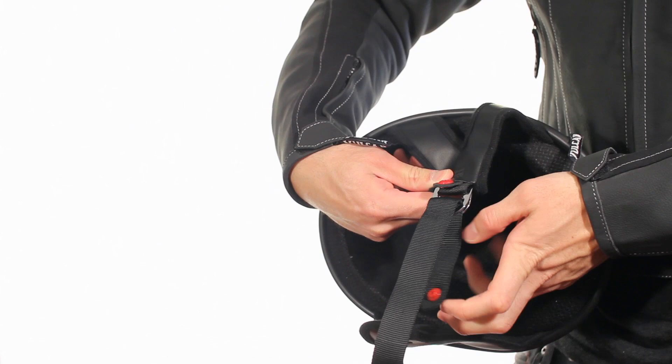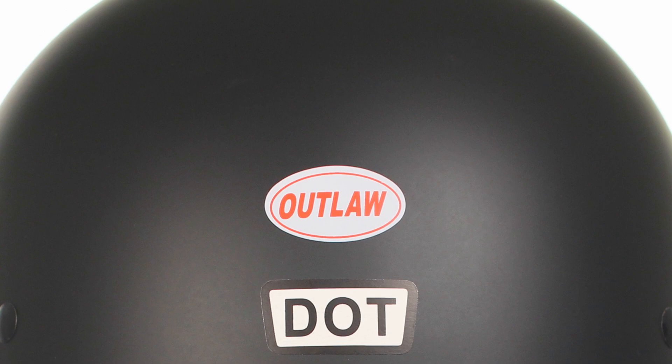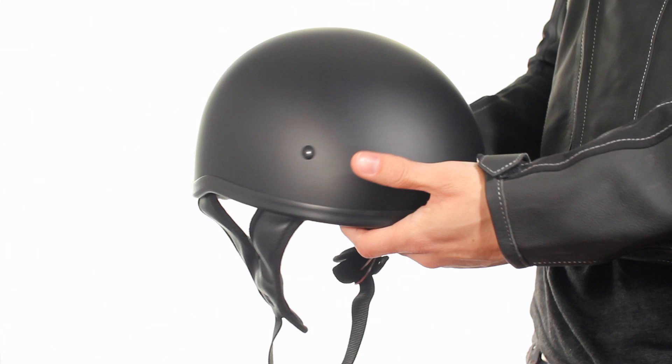Sporting a removable Outlaw logo, this helmet is also suitable to use with goggles and is far less bulky than normal half helmets. The sleek thin padding, only available on polycarbonate helmets, has a much higher degree of impact absorption than normal half helmets, and meets DOT certification.